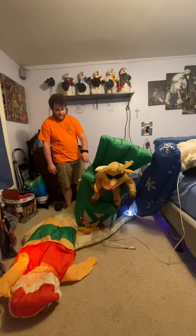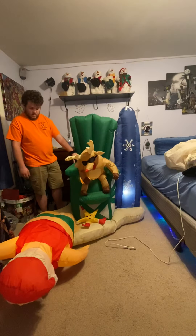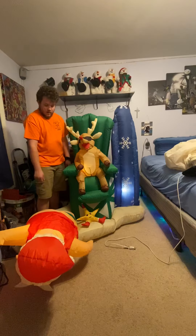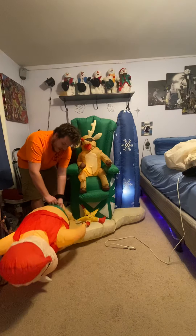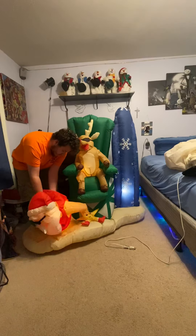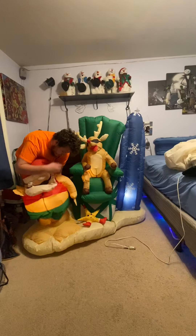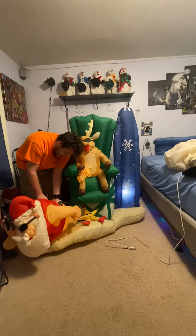As you guys can see, it actually inflates pretty fast. Like I said, Santa came unsewn, and he's sewn right here. And then here's actually the zipper — it's on the bottom of his legs. Here, I'll show you — there's the little zipper here, and then you can pull the light out.